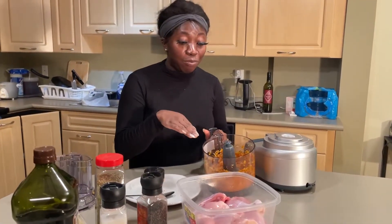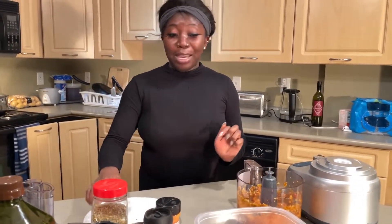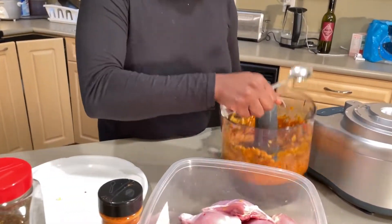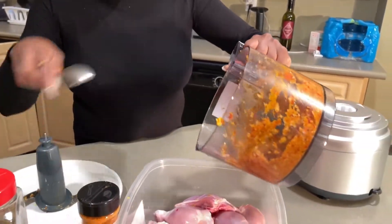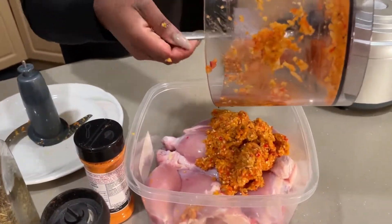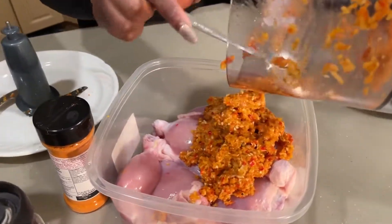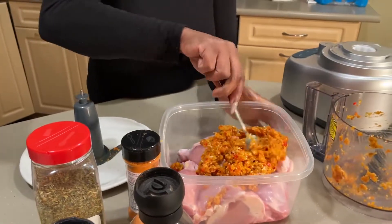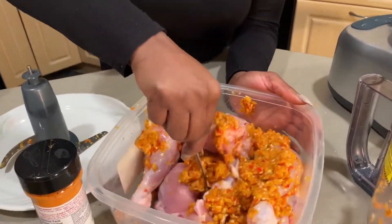I usually wear gloves because of the pepper, but today I don't have gloves. So I'm going to mix it as much as I can. Hopefully the pepper doesn't go in my eyes. It's good to use your hands to mix all the flavor and blend it very well, but unfortunately I don't have a glove, so I'm just going to use a spoon to get all the flavor inside. Hopefully it works.